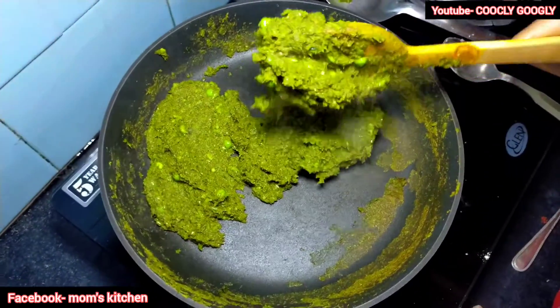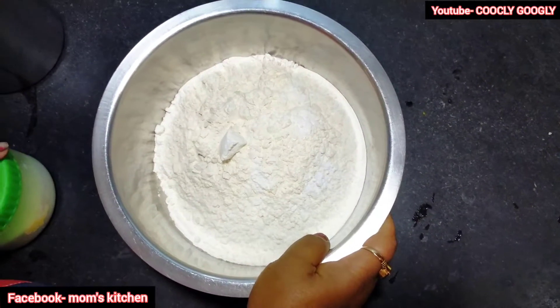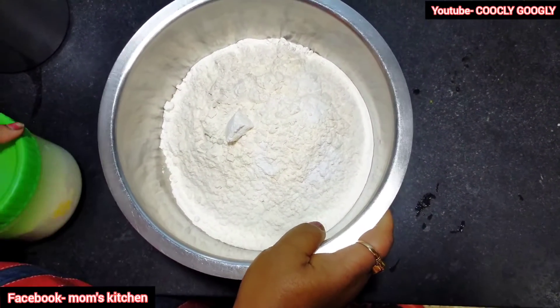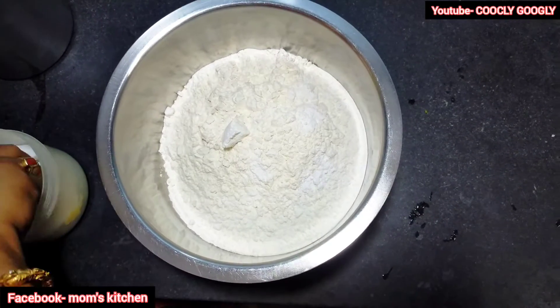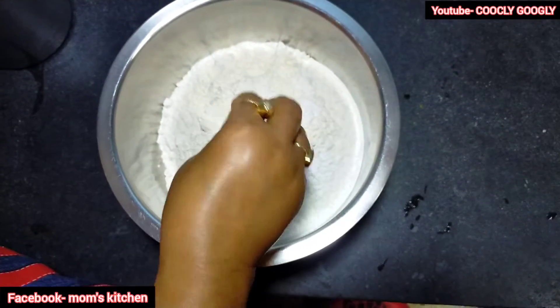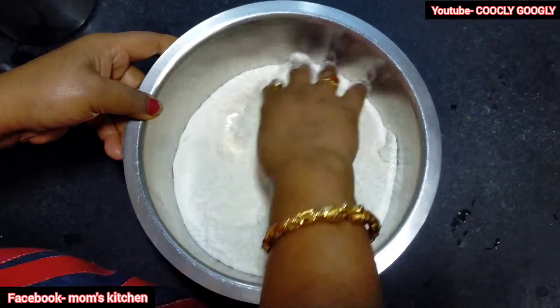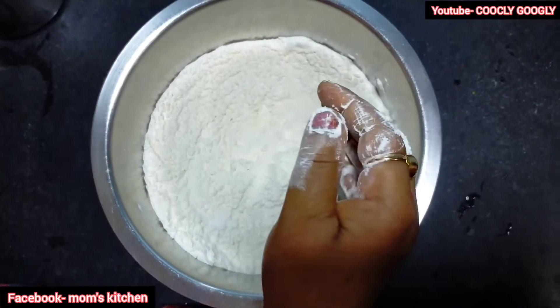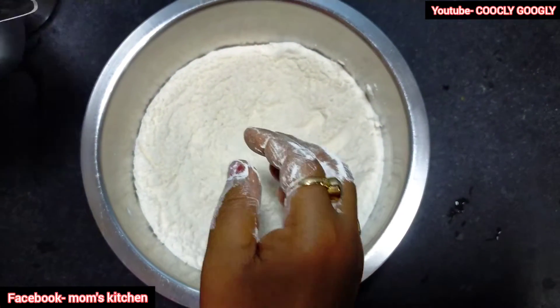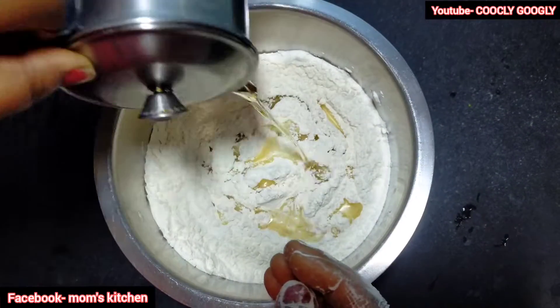I am going to add the salt and oil. When the oil is dry, I will stir the salt, so I will add the salt to the oil. Now I will stir the salt. I will add the salt to the oil, then stir.